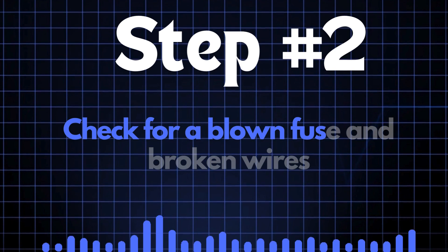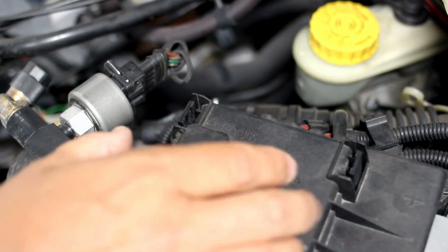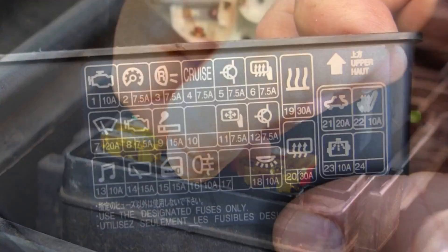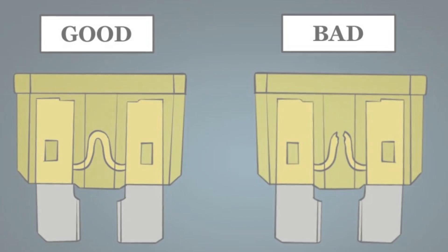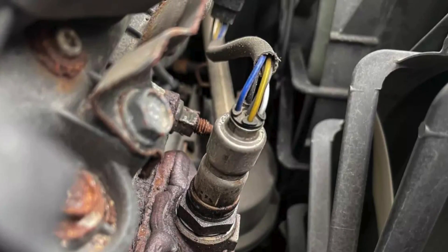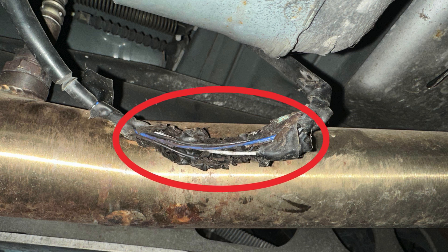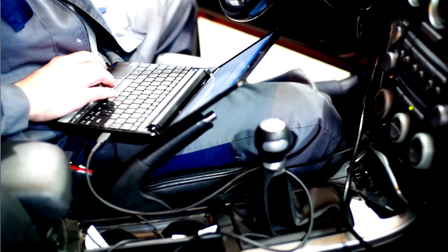Step 2: Check for a blown fuse and broken wires. Locate your car's fuse box and find the specific fuse that controls the oxygen sensor heater circuit using the diagram on the back of the fuse box cover. Once you've found the fuse, inspect it closely — if the fuse link is broken, it'll need to be replaced. Next, check the wiring around the oxygen sensor for any broken or frayed wires. If you spot any damage, repair the wires and recheck to see if the P0147 code is cleared. If the fuse and wiring are in good condition but the code persists, move on to the next step.